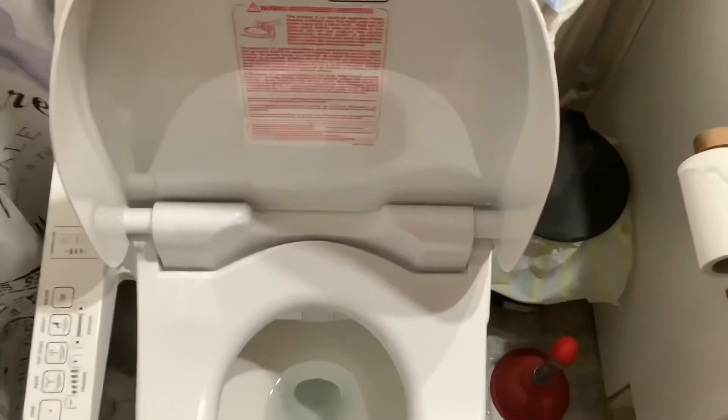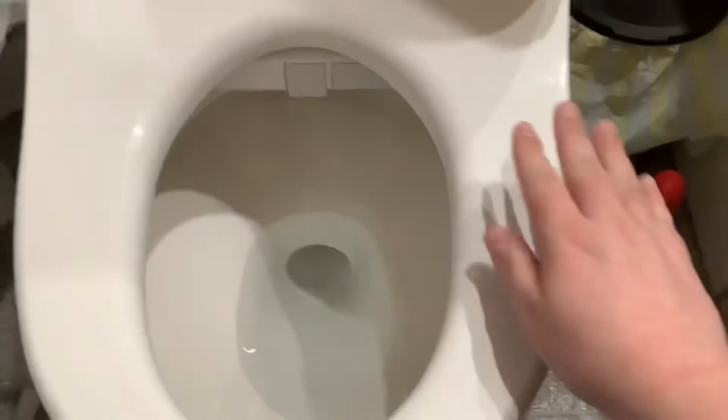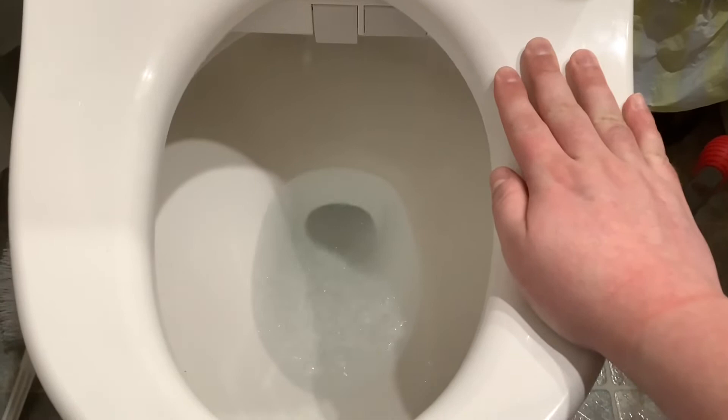With that said, I'm going to go ahead and stop talking and show you all the jet settings. I'll be back in a second. That is the pre-mist kicking in — this will stay on for a minute and a half after you get up from the toilet. Just wanted to show you guys that.